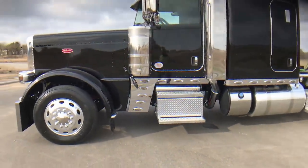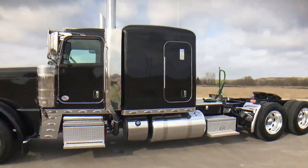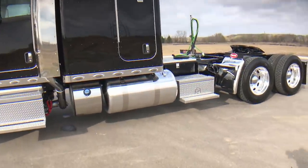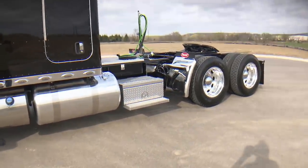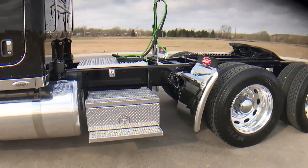It's got the new X15 Cummins, 565 horse, 1850 torque, 18-speed transmission. It's got the nice heavy-duty driveline, 336 rear ends, 3-axle disc brakes.